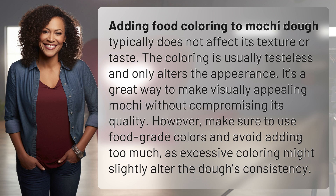However, make sure to use food-grade colors and avoid adding too much, as excessive coloring might slightly alter the dough's consistency.